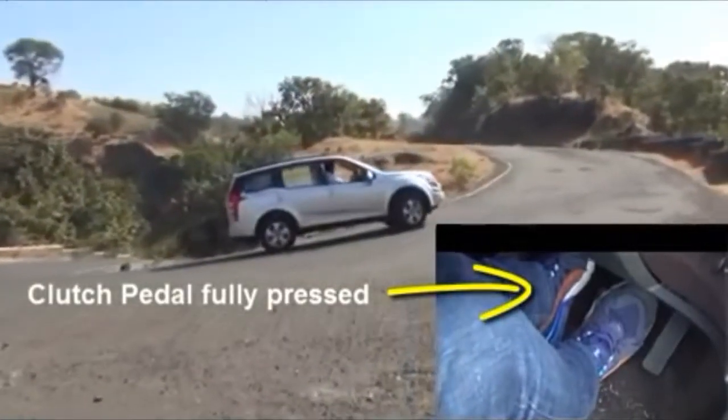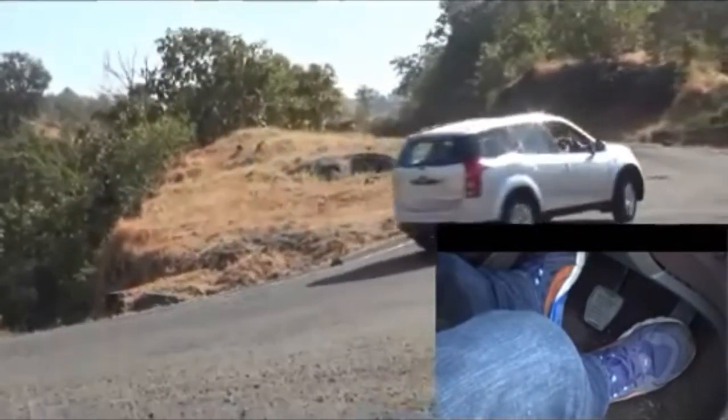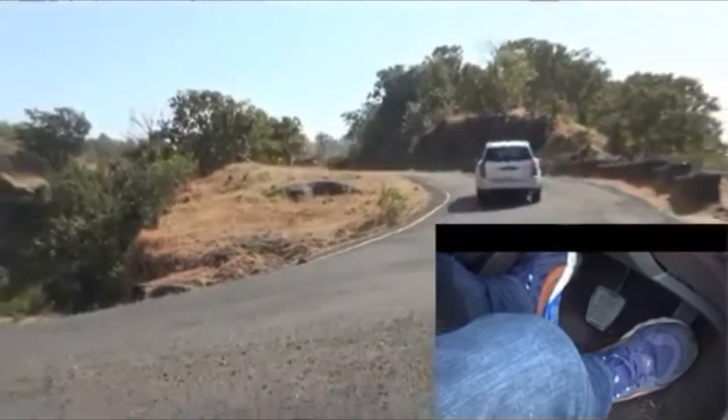For the hill hold feature to work, keeping the clutch pedal pressed is mandatory. We saw clearly that the hill hold control feature did not allow the XUV500 to roll backwards.